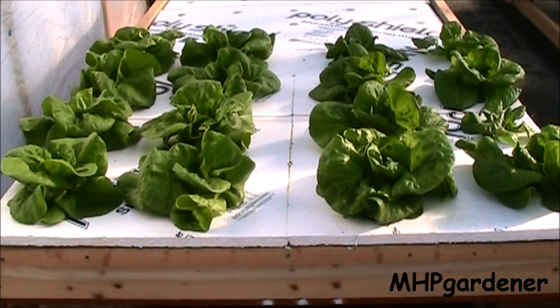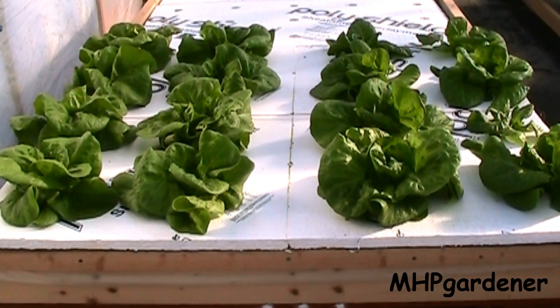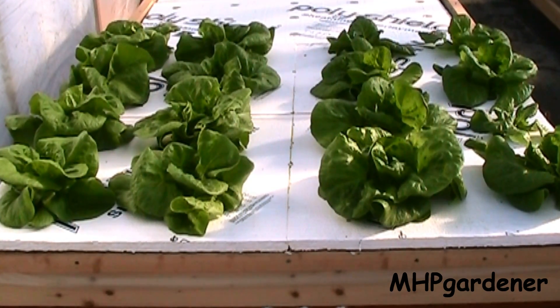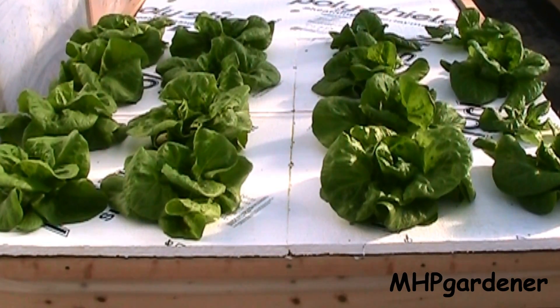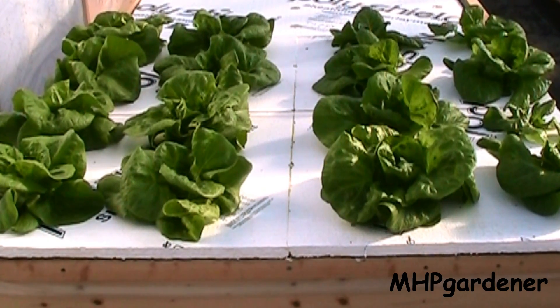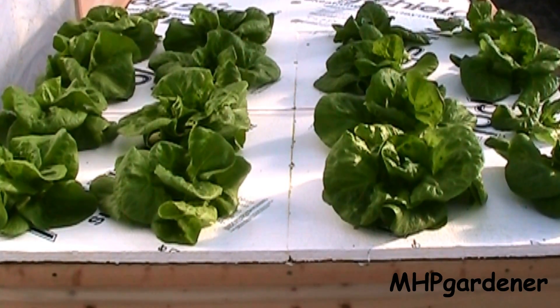This is the side that has no aeration — doesn't require any type of air pump, water circulating pump, anything like that. You can see my lettuce is doing a whole lot better this time because they don't have the Pak Choi and the Tatsoi in here with them, so the water levels are not rapidly dropping and these things are all able to grow at a nice steady pace and keep up at the same growth rate.